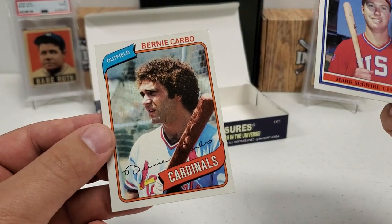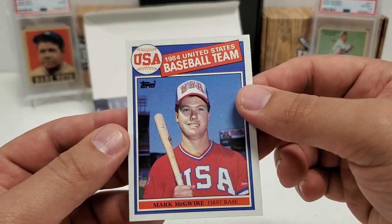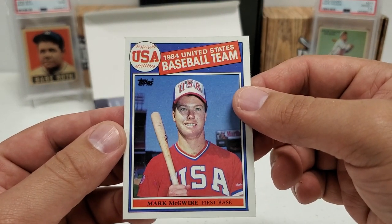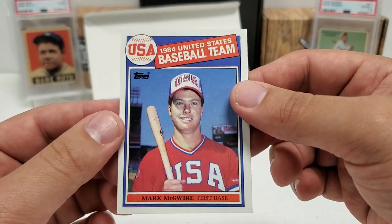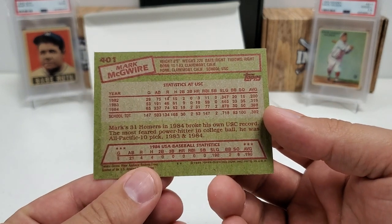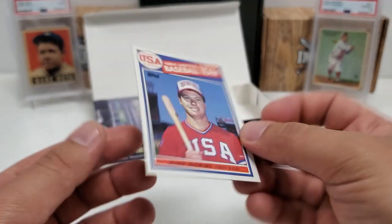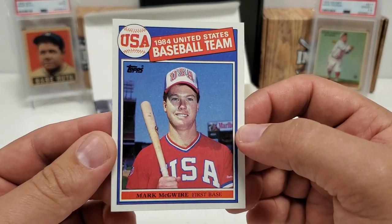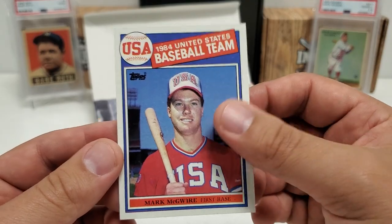Let me show the last one there — that '80 Bernie Carbo — and take a look at the Mark McGwire. Crisp edges and corners. Maybe a little bit of fuzz in the top left corner, but nothing crazy. That is a good looking card. That is a desirable card from '85 Topps — the USA Baseball Mark McGwire rookie card. Very nice stuff.